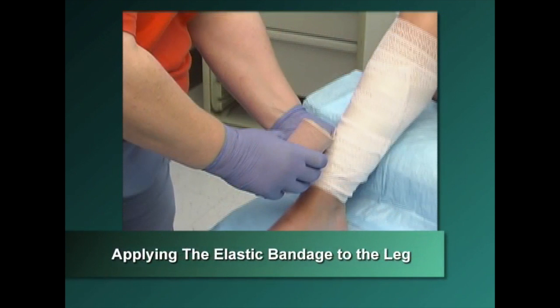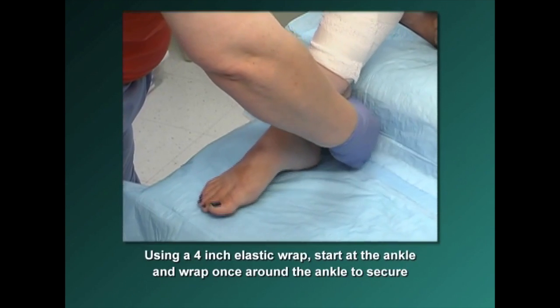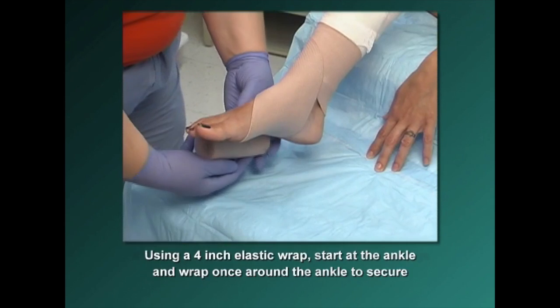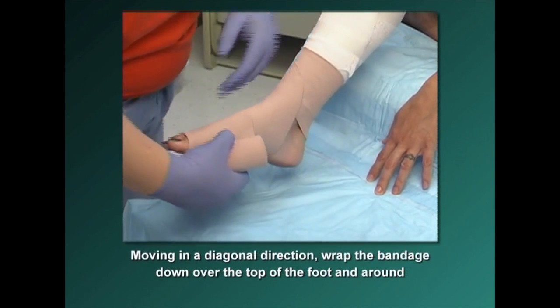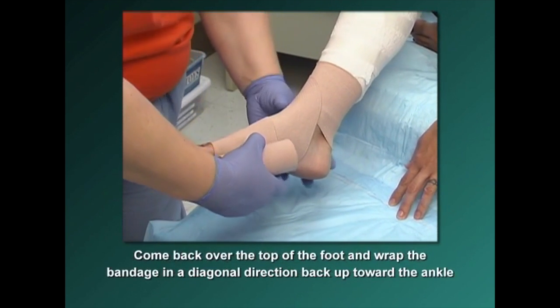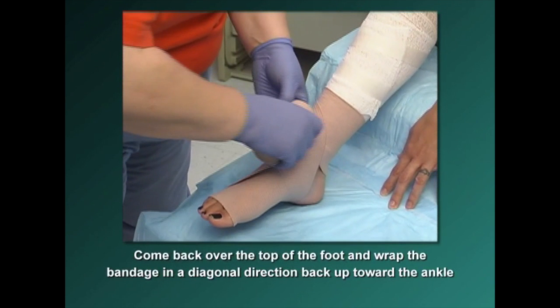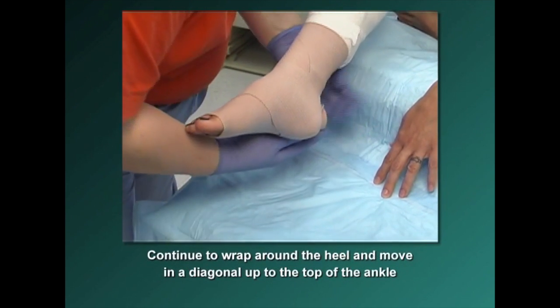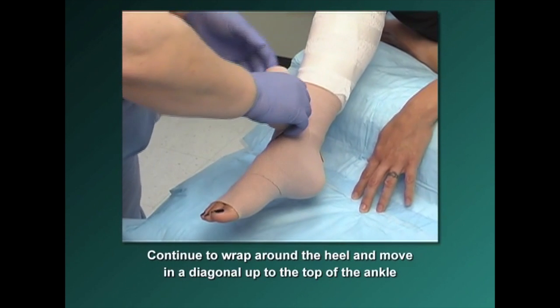To apply an elastic bandage to the lower extremity, using a 4-inch elastic wrap, start at the ankle and wrap the bandage once around the ankle to secure. Moving in a diagonal direction, wrap the bandage down over the top of the foot and around, then come back over the top of the foot and wrap diagonally back up toward the ankle. You should be crossing over the top of the foot and making an X with the layers of the elastic bandage. Continue to wrap around the heel and move diagonally up to the top of the ankle.